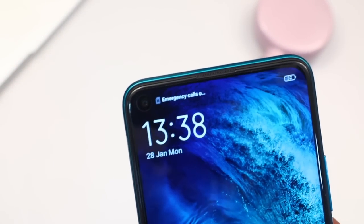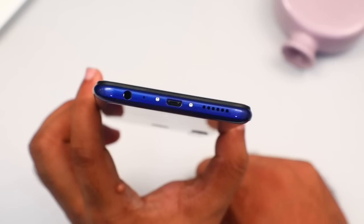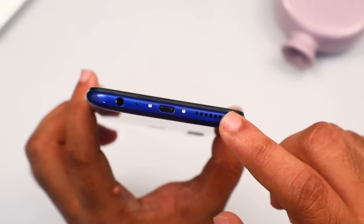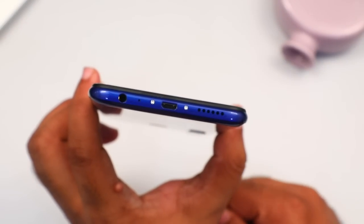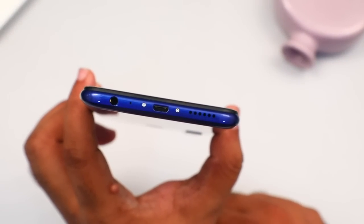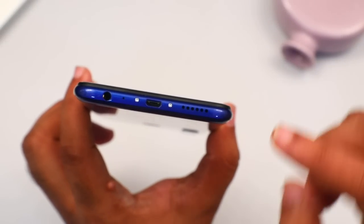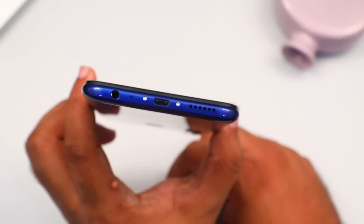These are the quality features. On the back side, there is an audio jack and a speaker unit. It is a fast charging unit. There is a fast charger included in the box.